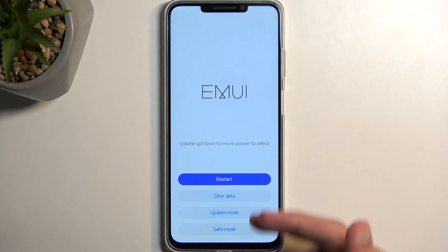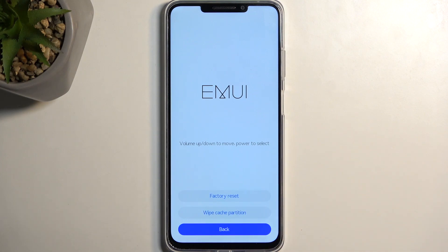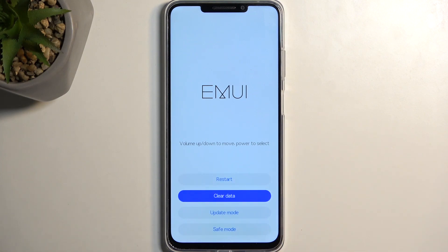Going into the options we have access to: we have Restart, which takes us back to Android; Clear Data, which includes factory reset and wipe cache partition; then we have Update Mode and Save Mode. And those are all the options.